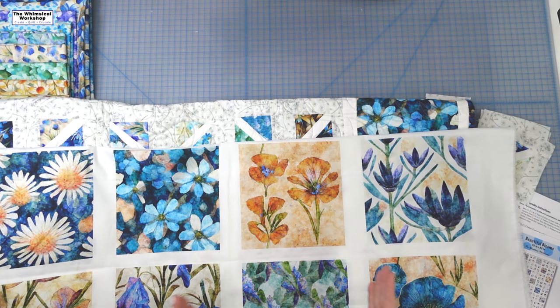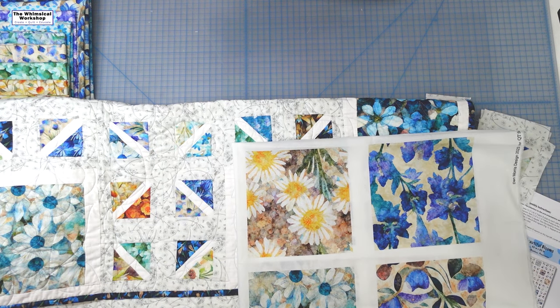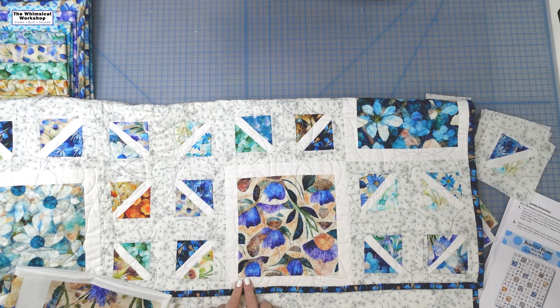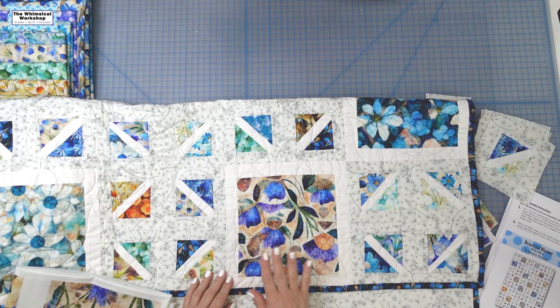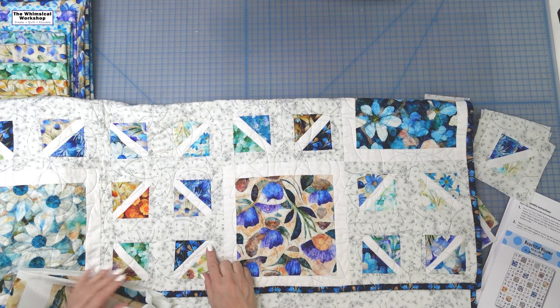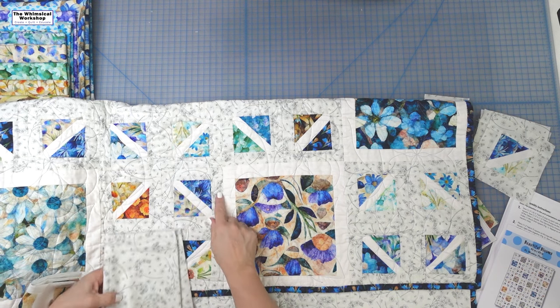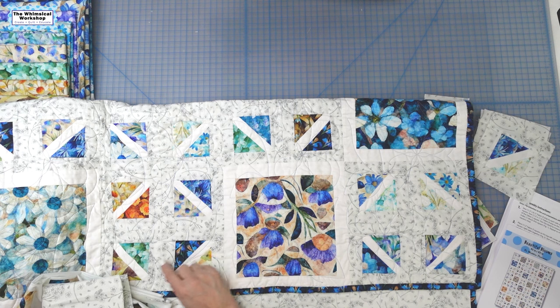We took the panel and we fussy cut each of these blocks out, and we framed them. Matthew designed this quilt. He framed them in plain white, which you see right here. And then we created this pieced block, and we used the really pretty floral as the frame to separate this from this. Then we brought this white into the block by using it on the diagonal.